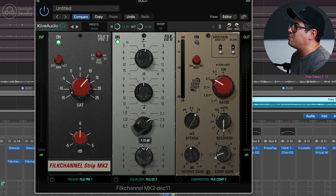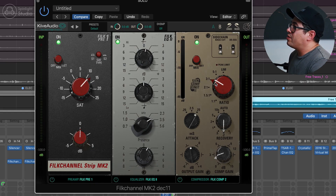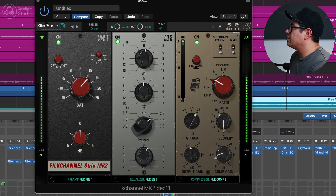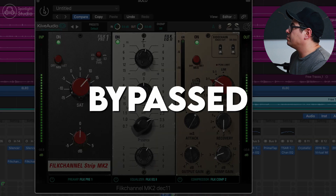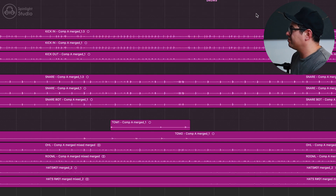Next we've got EQ2 — boosting at 3.5k. On the rhythm guitars we boosted 5.6k, so for the solo we don't want to boost exactly the same frequency ranges — 3.5k is going to cut through a little bit more, and 2.3k was a little bit nasally. This is kind of the sweet spot for giving the guitar just a little bit of extra bite. Pushing that up about 1.7dB, high shelf at 1.9, low shelf nothing. And then following up with Compressor 2 — 3:1 ratio, fairly fast recovery, and a slower attack. Pretty awesome.